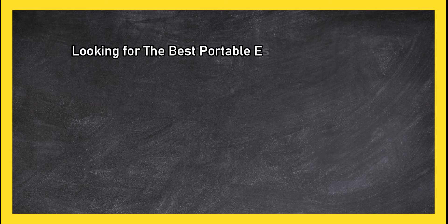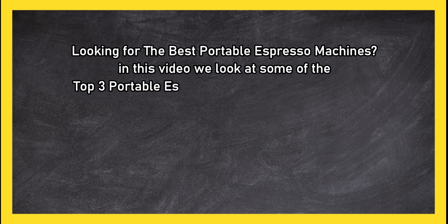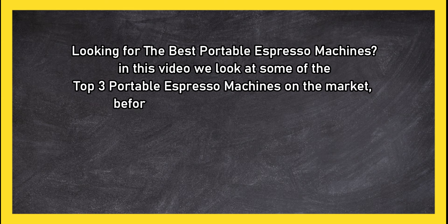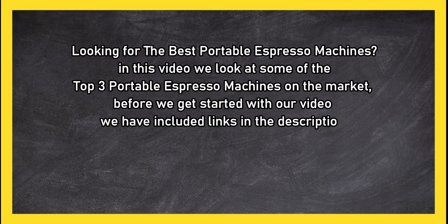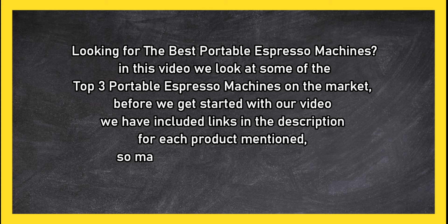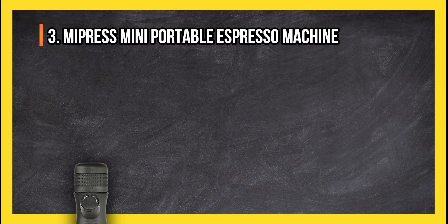Looking for the best portable espresso machines? In this video we look at some of the top 3 portable espresso machines on the market. Before we get started, we have included links in the description for each product mentioned, so make sure you check out to see which is in your budget range.